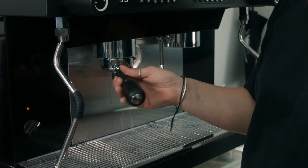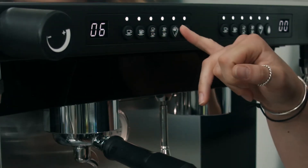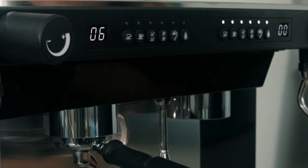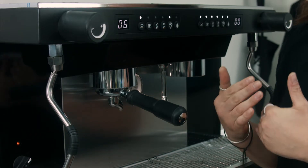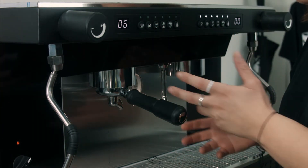Once you're done, pop it into your group head and activate the cleaning cycle, which is holding down button number five and activating button number one. It will go into an automatic cleaning cycle and do it five times. This is where you can go do whatever you need to do and come back.